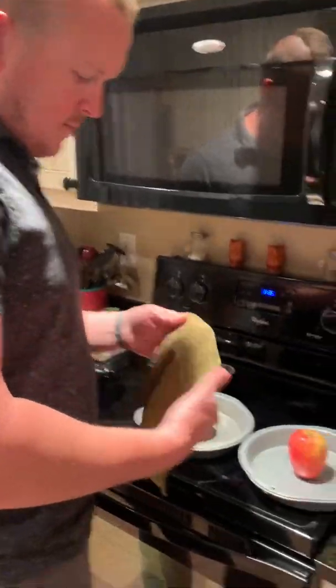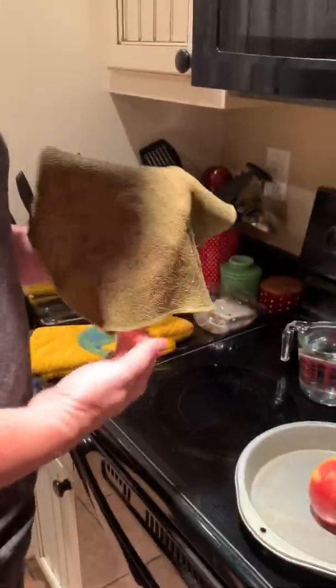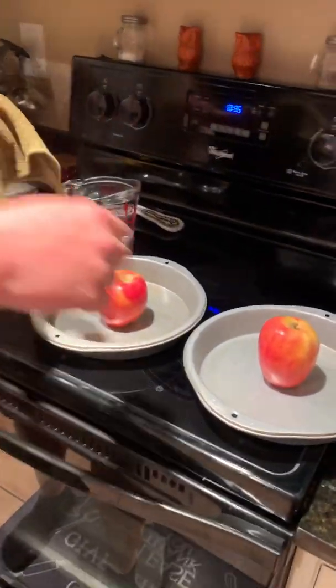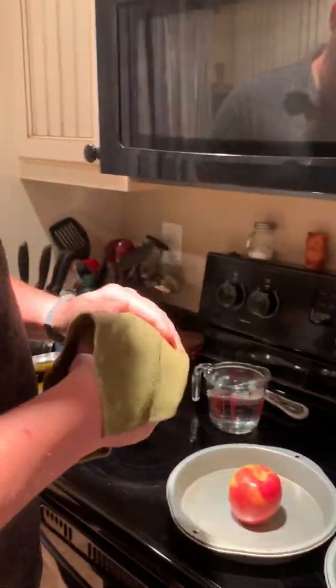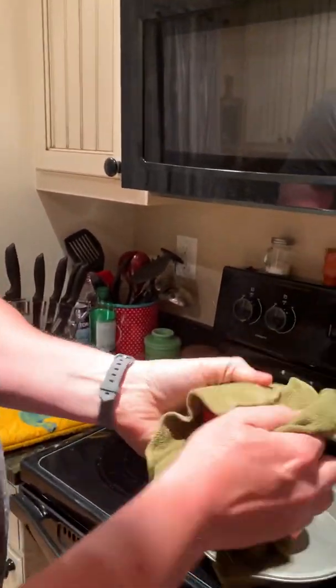We have two apples and some boiling water. Darren is going to take the Norwex fruit and veggie scrub cloth and thoroughly clean one apple. One side of the cloth is scratchy and scrubby, and the other side is a bit softer. It desilks corn and obviously gets the wax off apples.